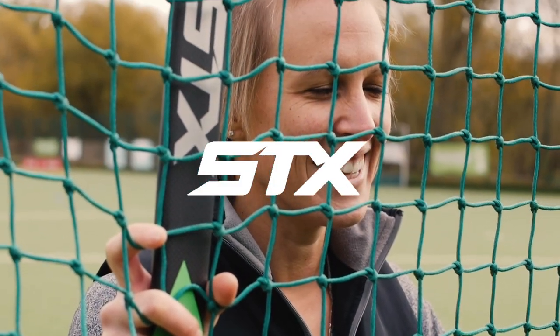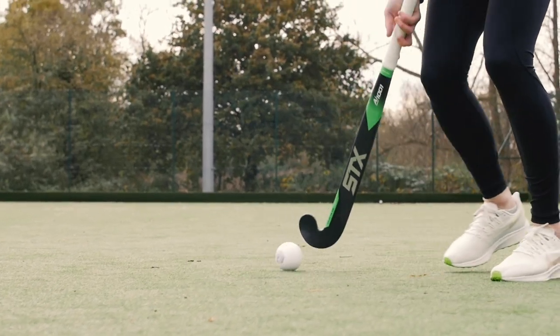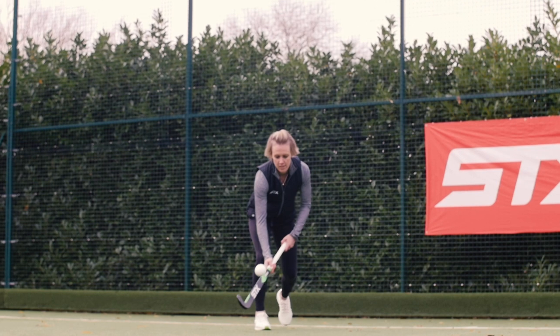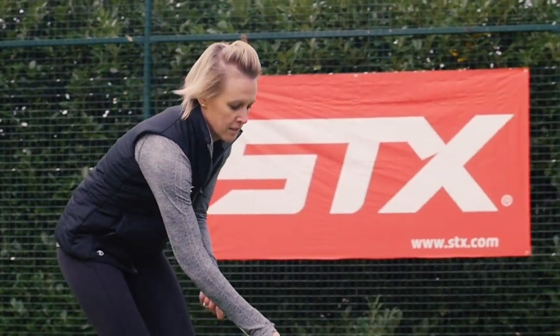Hi, my name is Alex Stanson. I'm an STX player and I play with the AI-1001. I play with this stick because touch is so important to me. Particularly as a forward, you don't get on the ball as much, so it's really important I have a good touch and I'm able to maintain control of the ball.